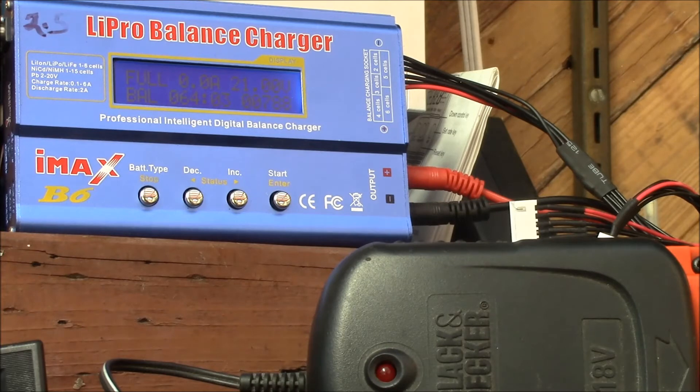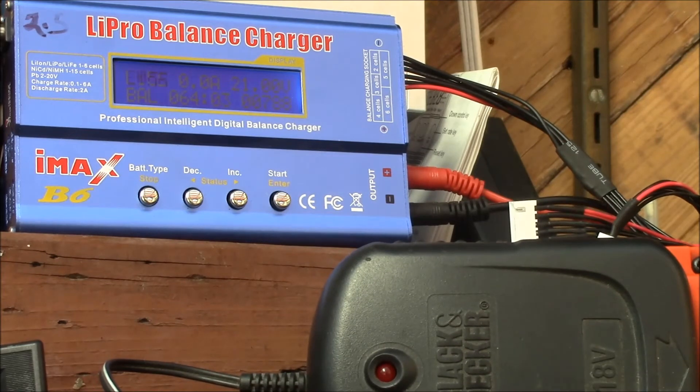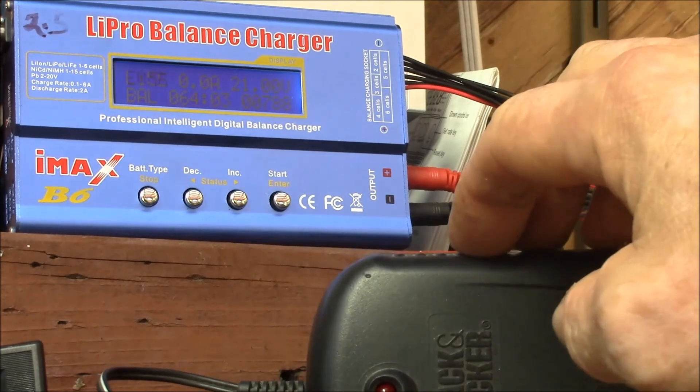It says full — charged in 64 minutes at one amp, and just short of 800 milliamp hours. Based on the cell voltage, the battery pack was at about 60% state of charge. So 40% was used, and that was about 800 milliamp hours. That's about the rated capacity — I think the battery pack is 1800 milliamp hours. So 40% of 1800 is probably pretty close to 788. Looks like the battery pack works.